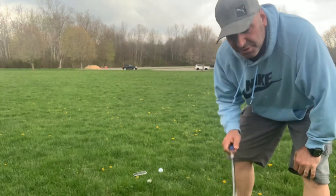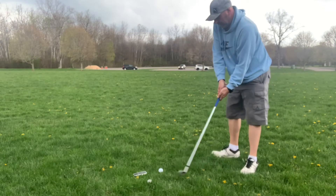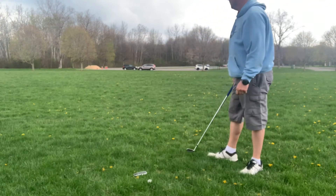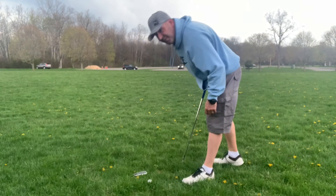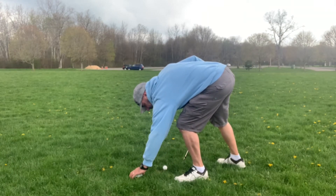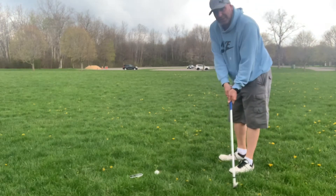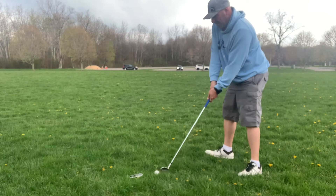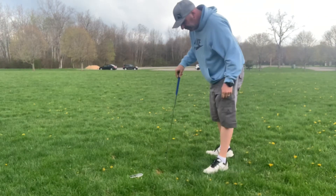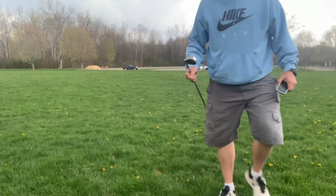I'm going to take a pitching wedge and hit little half pitch shots to see how accurate it is. It's saying 54 yards. I have it set to carry only right now because it's not rolling anywhere in this high grass. That one's a little shorter. That one didn't register — I think the high grass is making a lot of them not register. Let's go check it out.